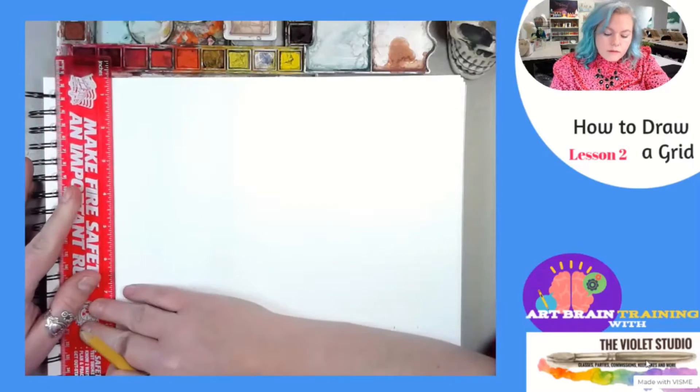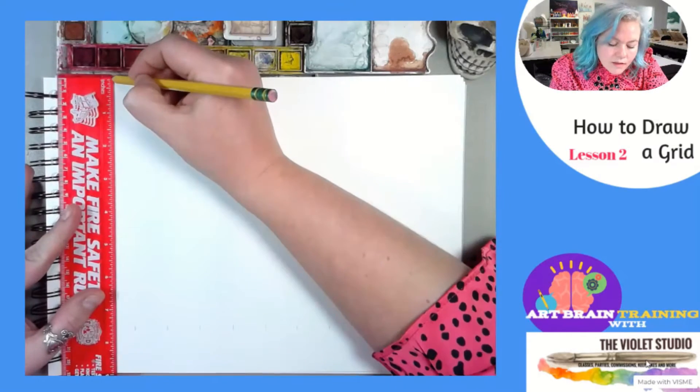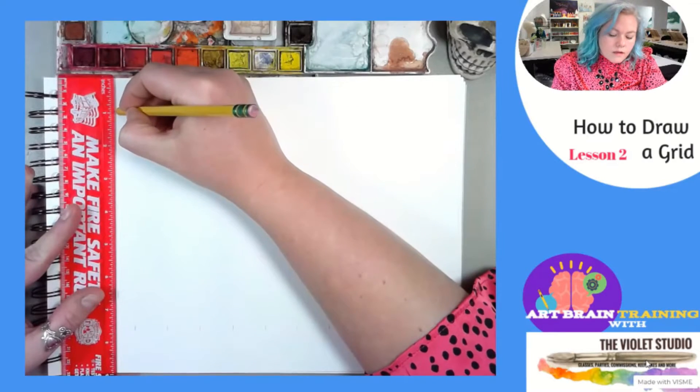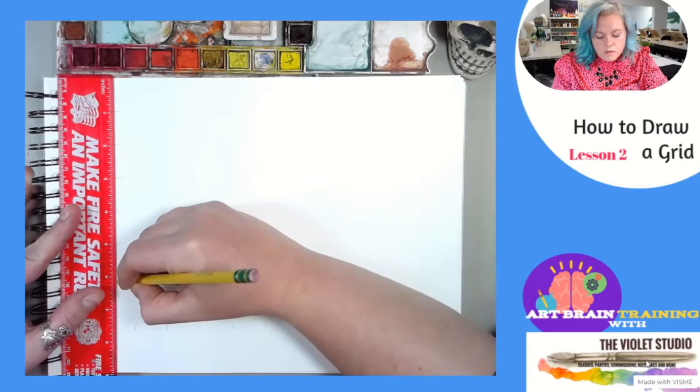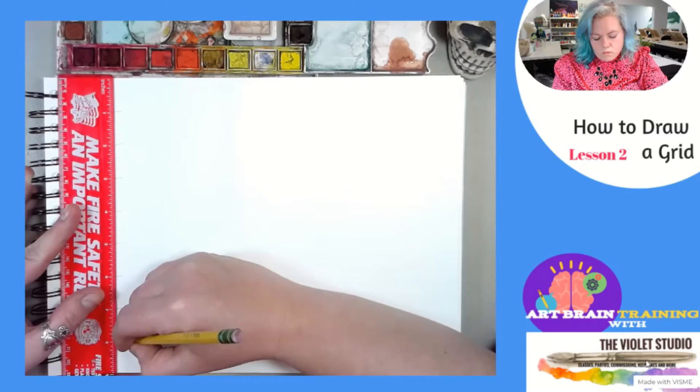We're going to do that all the way around. Make sure that it is in line — hash marks at each number, one inch apart.